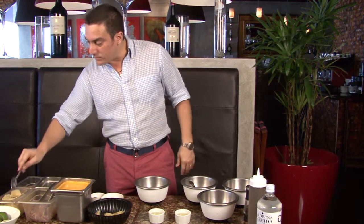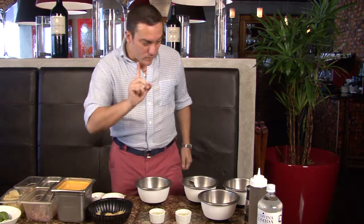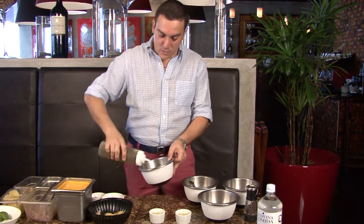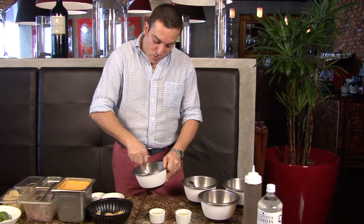El siguiente es igual de fácil: pasta de ajo y aceite de oliva — esa es la diferencia. Mezclamos acá para que se amalgame el aceite de oliva con el ajo.